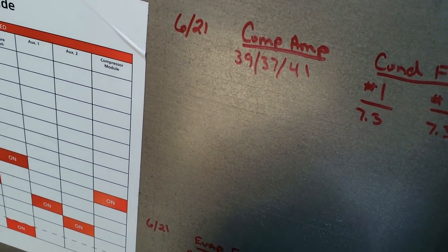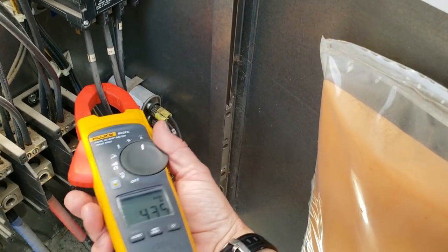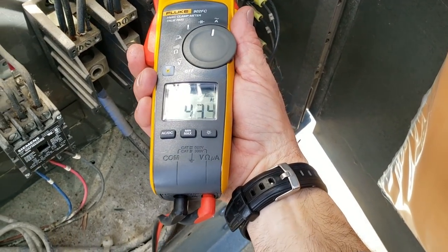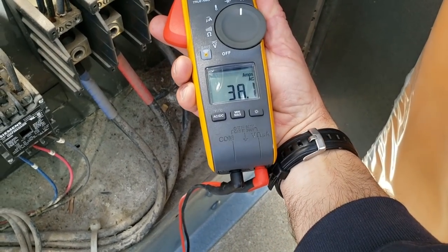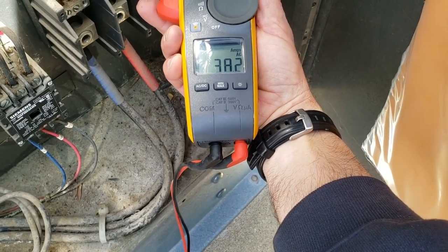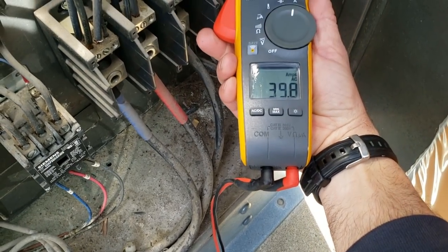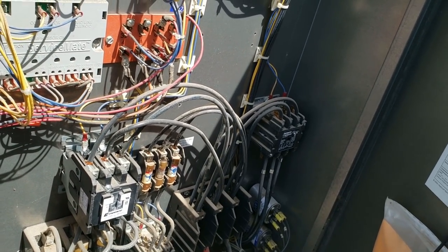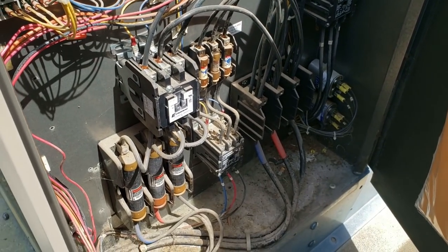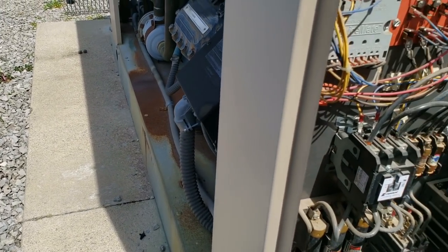We've got some amperages here from the past — 39 to 41. Running a little bit heavier load. That was just the amperage from the last time, and 39 — not real exciting, but this is what happens on a normal day. Sometimes it is, sometimes it's not.